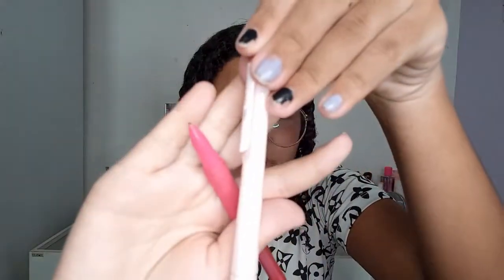De lapiseira eu tenho essas duas: uma rosinha 2.0 e outra 0.7, que eu acho que tem que ter pelo menos uma assim. Tem uns 3 lápis que eu mostrei. Essa borracha eu deixo porque eu gosto de desenhar com ela — ela não apaga muito bem, mas pra apagar e fazer de novo é muito bom. Eu recomendo muito. Aí tem esses 3 lápis que eu ganhei da minha tia.